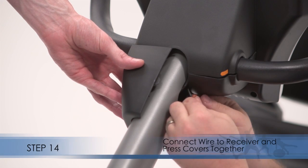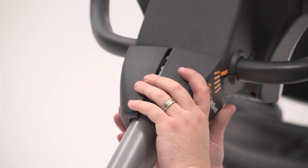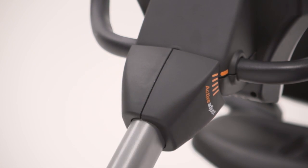Step 14. Connect the wire on the receiver to the indicated wire. Then press the right upright cover and the left upright cover together around the upright.